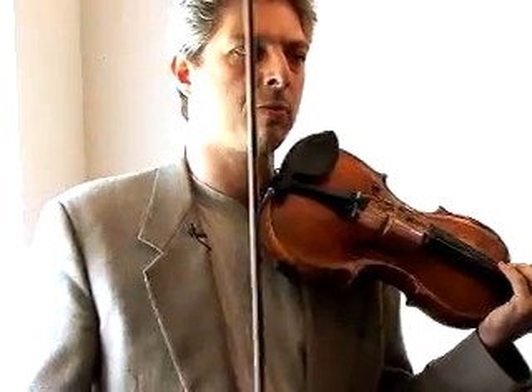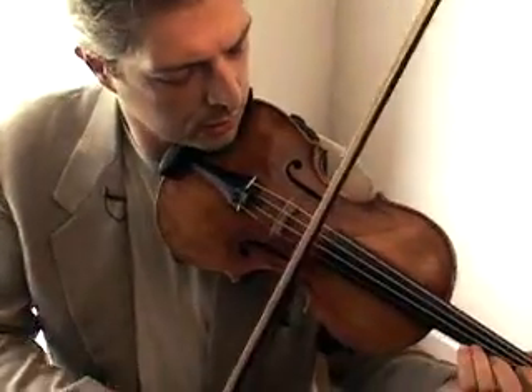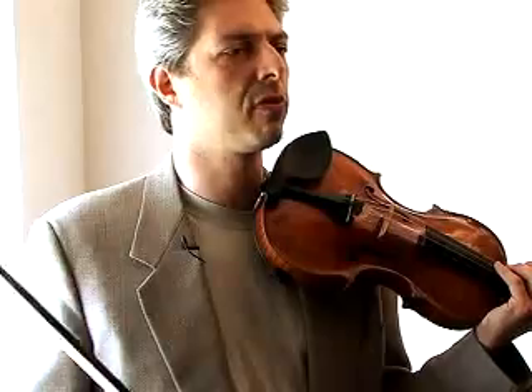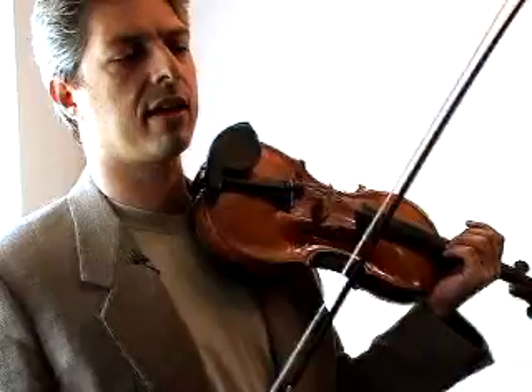But if you want something a lot lighter, maybe more playful, this kind of a stroke would be more of a spiccato stroke. Now the composer will obviously mark both of them short — most of them with dots or accents or something like that.